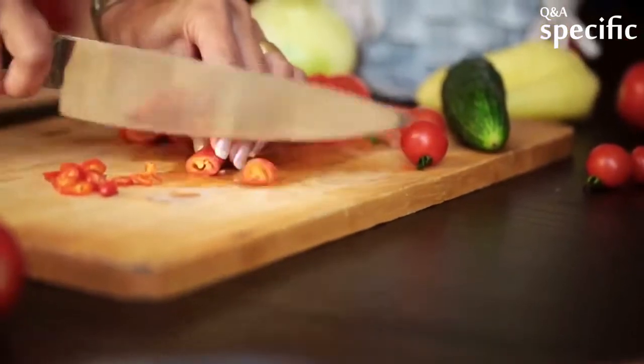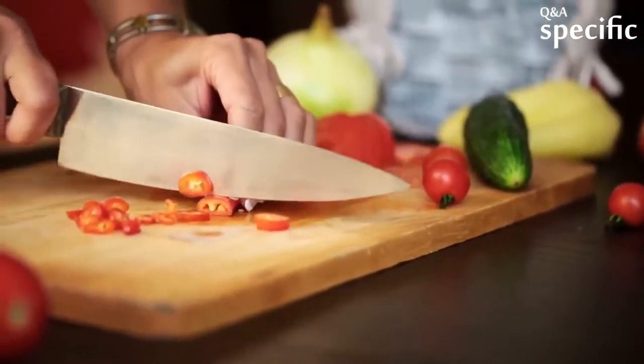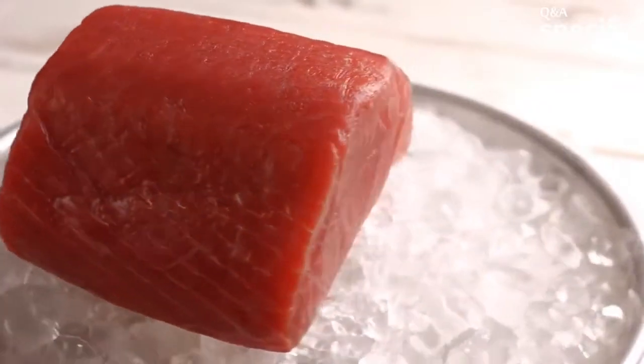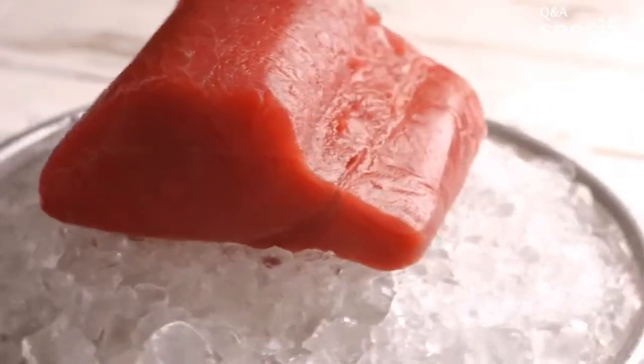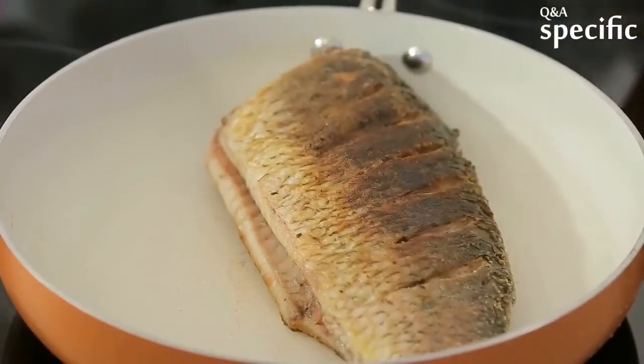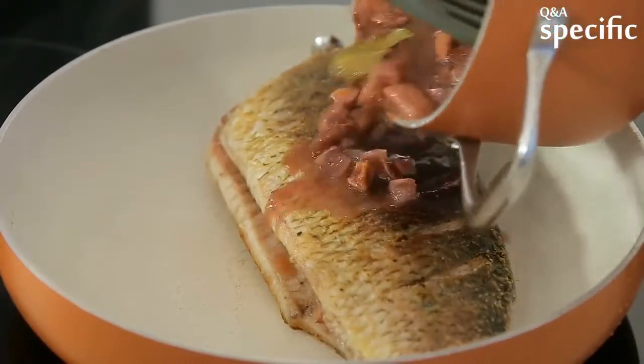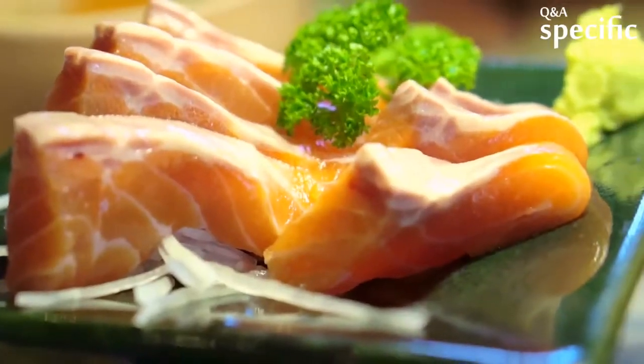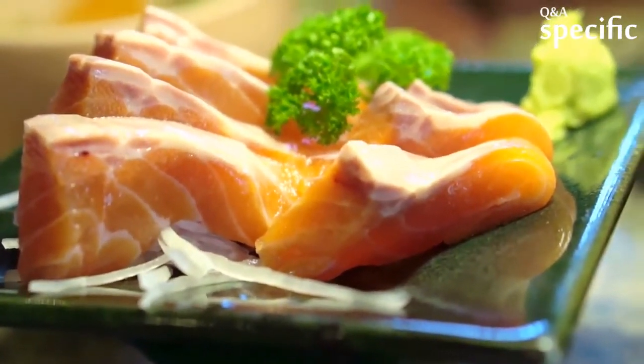Once divided and rinsed, I decide on which method I'm going to cook this fish head. Some species of fish, like any of the tuna species, taste better broiled. Some, like halibut and groundfish, ling cod, snapper, and rockfish, taste better in a soup. Salmon, jacks, and striped bass are good both ways.